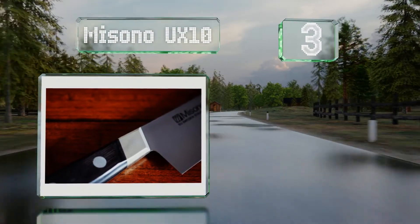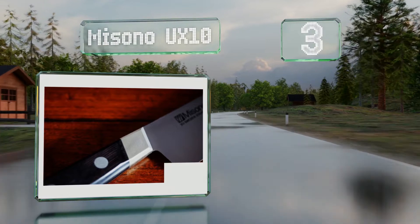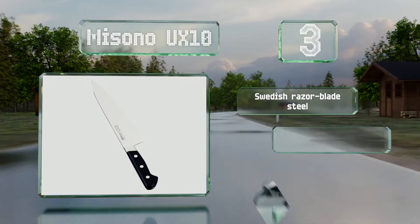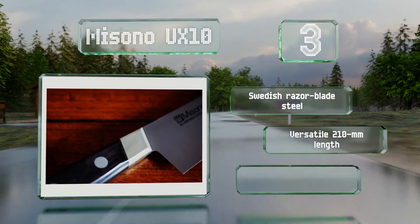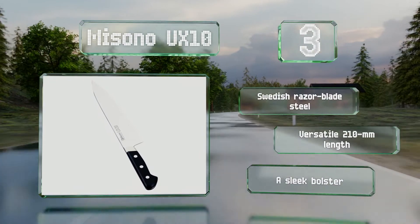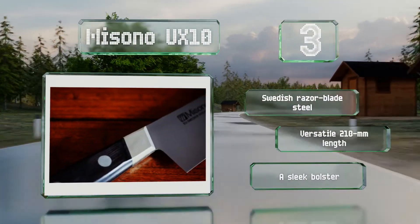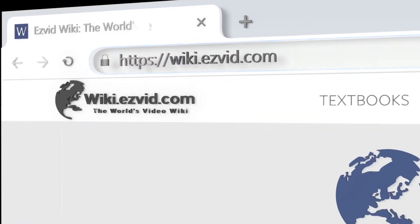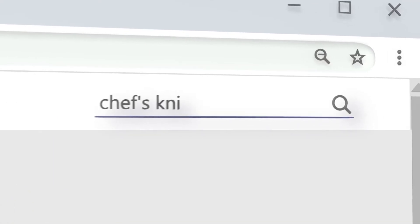Nearing the top of our list at number three, the Mizuno UX10 is among the finest kitchen knives on the market. It's very lightweight at about 168 grams and feels well balanced, so you can prep huge piles of vegetables with little fatigue. It's made with Swedish razor blade steel in a versatile 210-millimeter length with a sleek bolster.